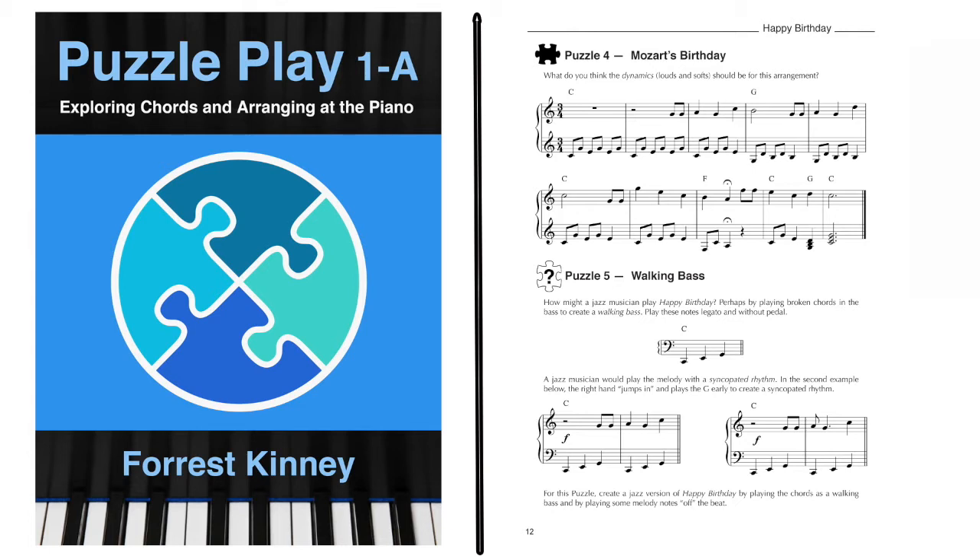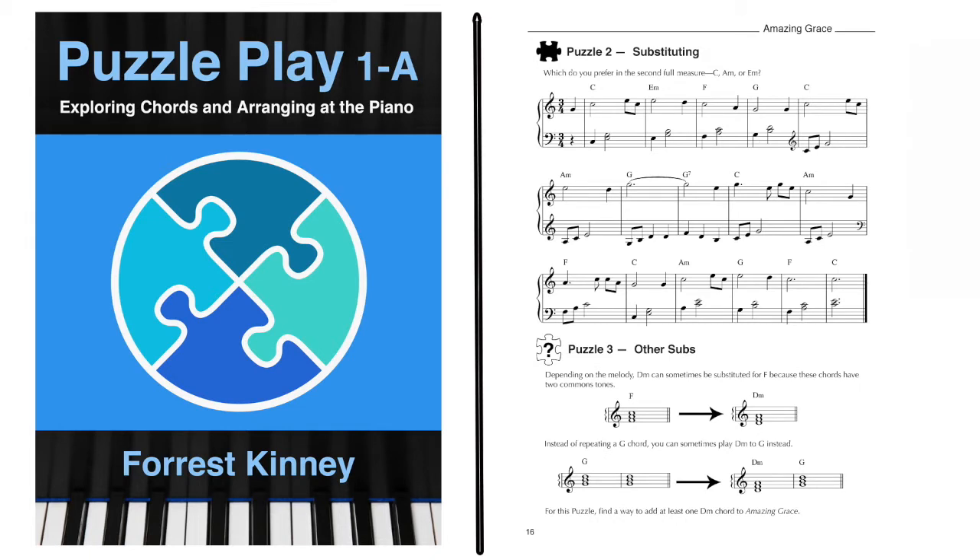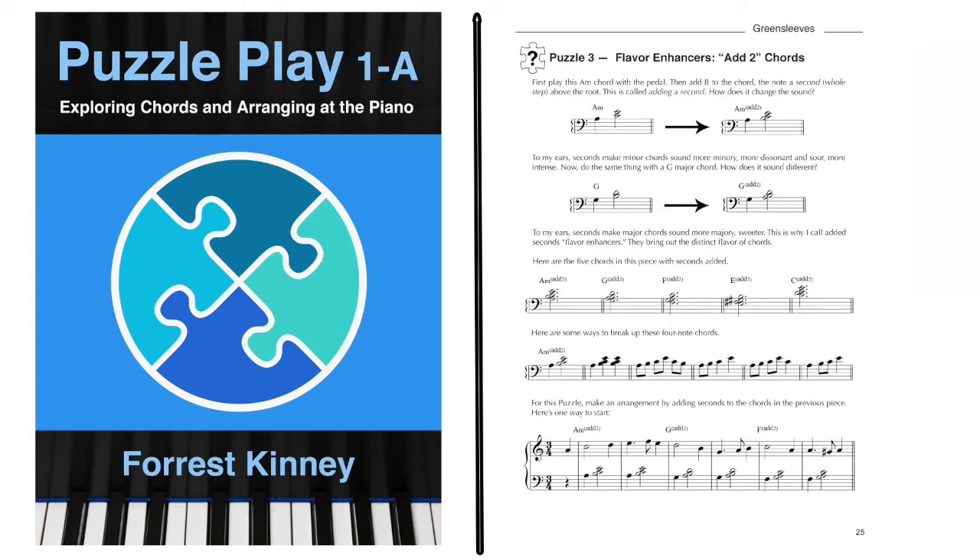So much can be done with blocked and broken chords played in various rhythms and ranges of the piano. In the next section, six puzzles explore ways to substitute minor chords for the usual major chords in the song Amazing Grace. The third section has five puzzles that explore how to add color tones to chords — that is, how to add seconds and sevenths and play them in various styles. Green Sleeves and Scarborough Fair, two timeless folk songs, are explored in this section.